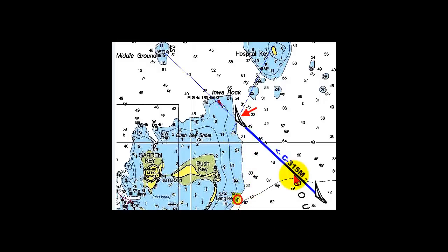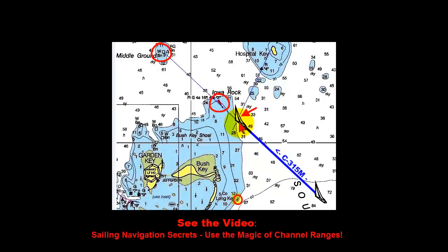We've laid out our sailing course of 315 degrees magnetic, and to make it easy on ourselves we've set up a natural range to keep Iowa Rock light number 3 and the middle ground square day beacon in line. As we discussed in an earlier video on ranges, as long as the two objects remain in line, that means you are on your sailing course.